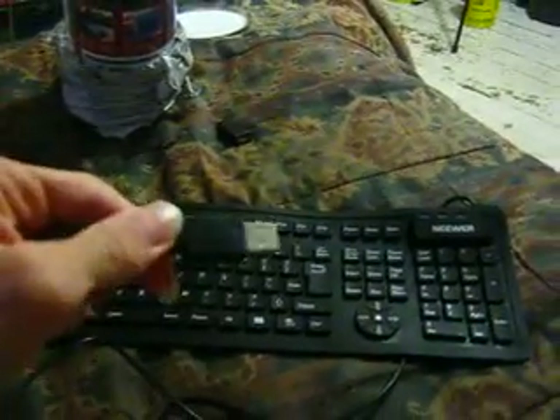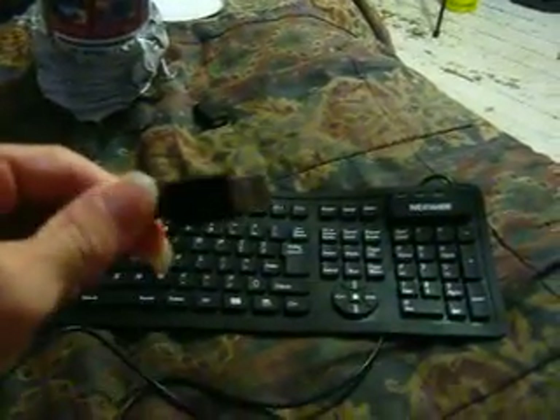Hey everyone, guess what I just got on Amazon.ca, thanks to Swagbucks. I got the — look at this. It's a flexible USB keyboard. Better than the keypad.